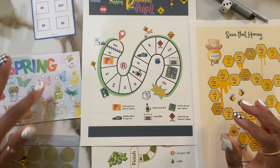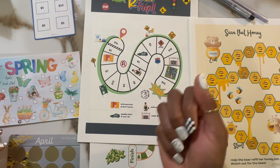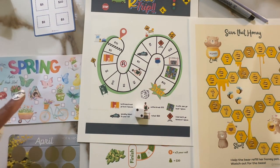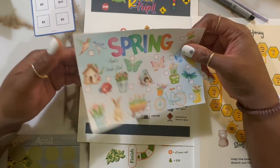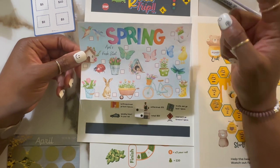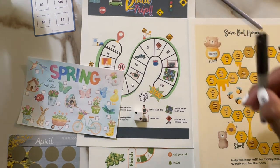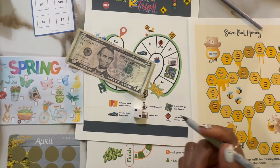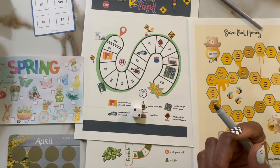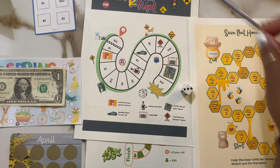Rolling the dice — we got six on the first roll, then two. So spring was two; this is April's Fresh Start. I decided to make every icon just $1, so since I have a five, I'll check off five of these because that's my lowest bill. Then we rolled again and got three — so that's the scratcher.